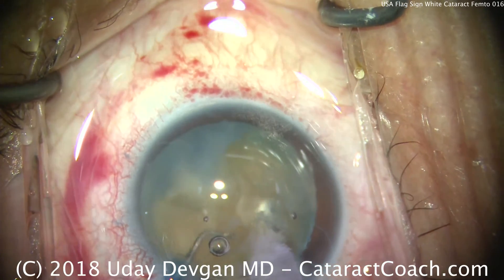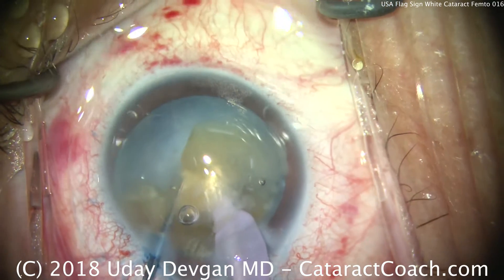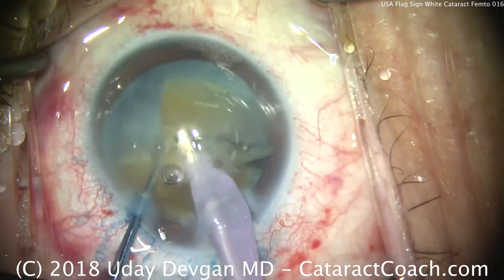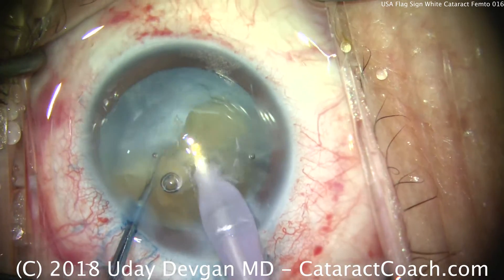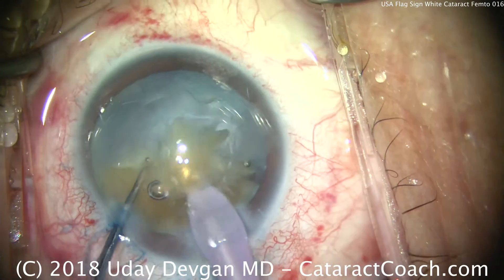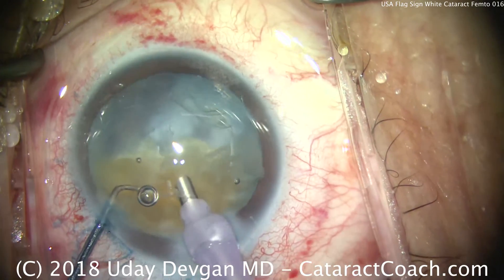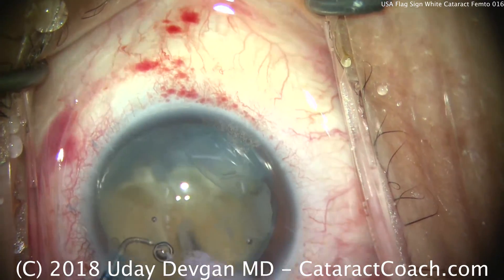But we did not have any issues with the capsule radializing, because we used the femtosecond laser in a closed eye, in a closed chamber. We're just doing chop technique here, and it requires quite a bit of chopping. This lens is relatively dense. You can see that coloring of the lens showing its density.